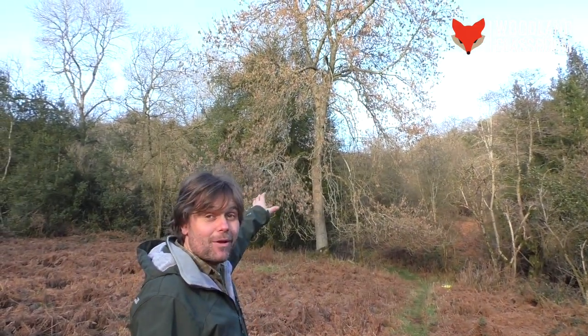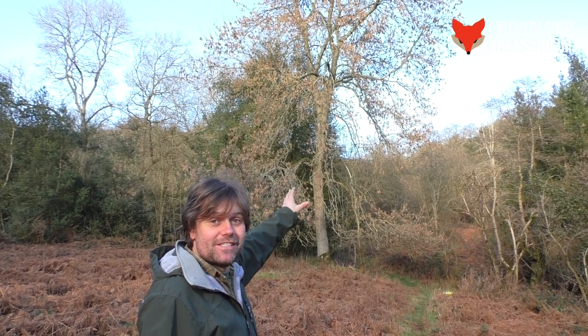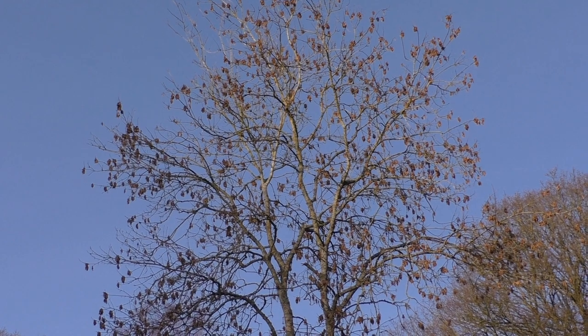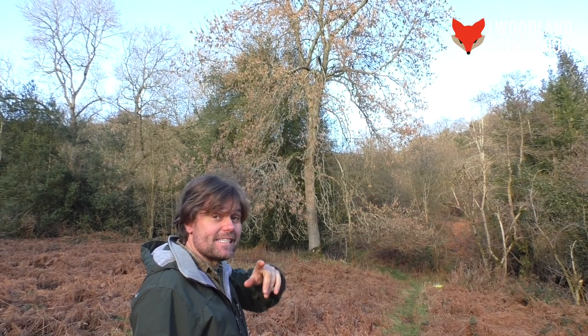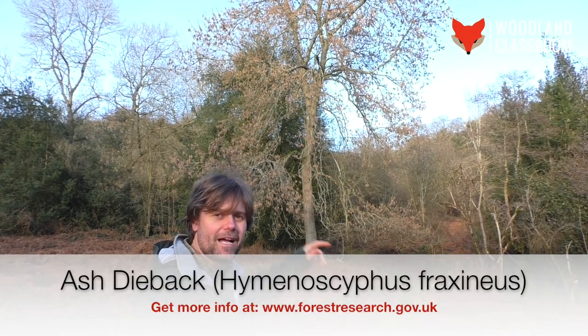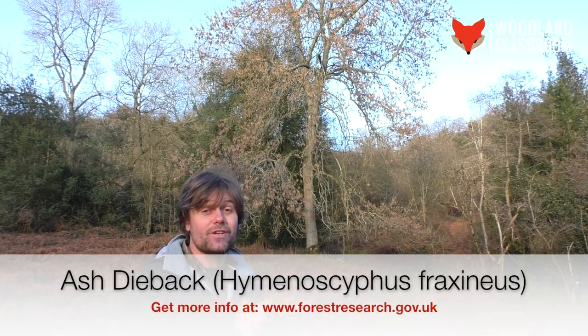What we have here is an example of an ash tree, Fraxinus excelsior. It's one of the most widespread trees in Britain, found all over the place. It's a fantastic timber tree, but it's also a tree that's under threat from ash dieback disease, so the future of this tree is uncertain.